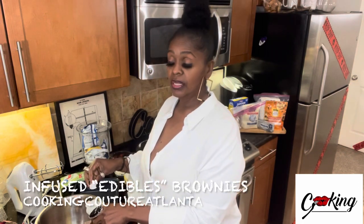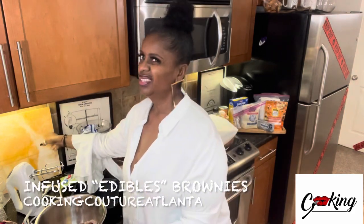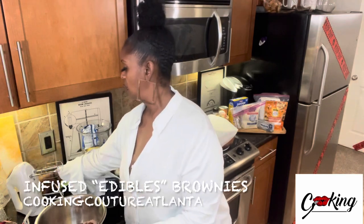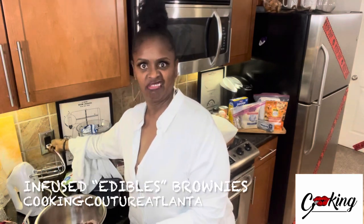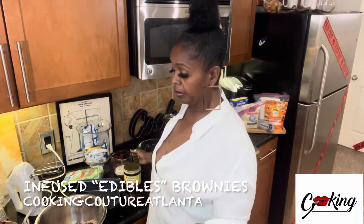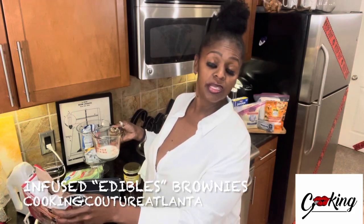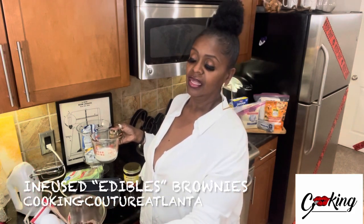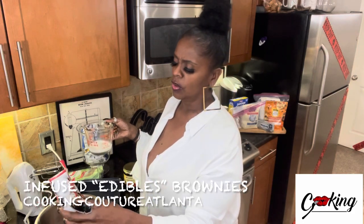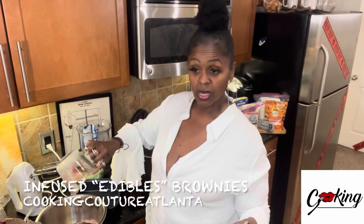I really like it because I don't want these brownies to taste like cannabis — I don't want them to taste like weed. These brownies will taste good with or without it. These are just going to make you feel better. The box asks for one-fourth cup of water and I'm putting in a fourth cup of milk instead.